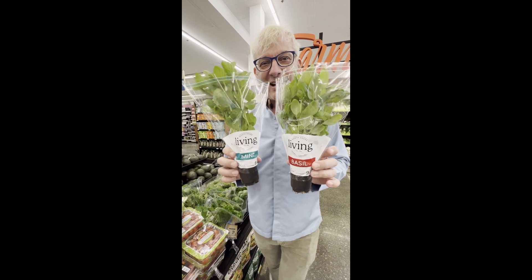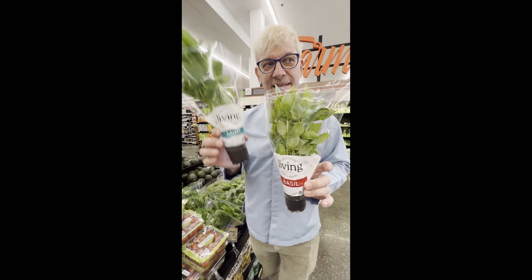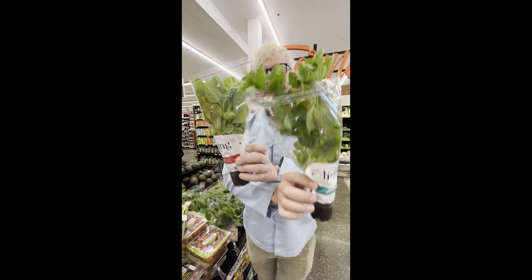This is mint and this is basil — they're actually sisters. One is activating, one is deactivating, so one is yin and one is yang. It's actually this way around.